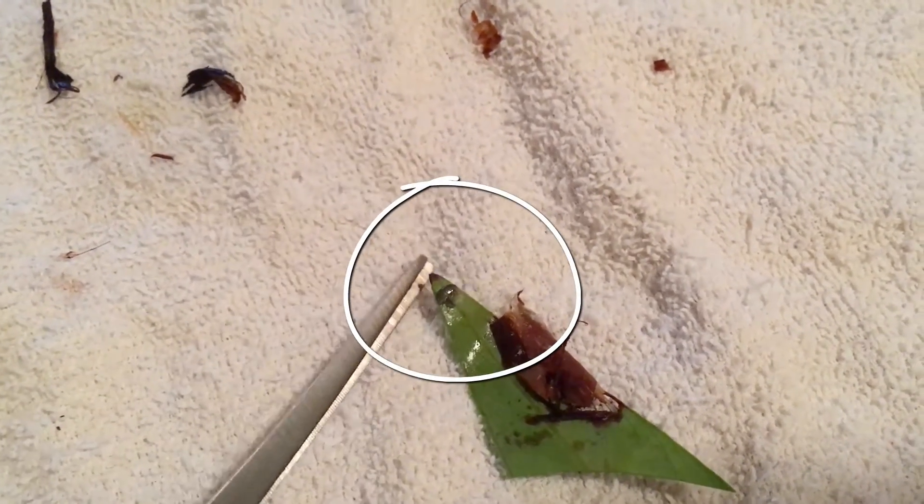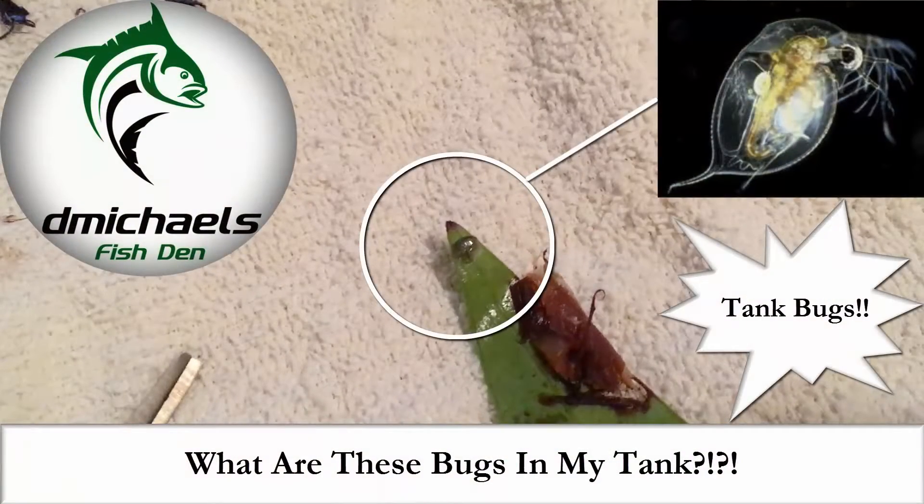You're sitting back admiring your tank and you see a little critter swim by that you didn't put in there. You might have said, what are these bugs in my tank? So what are they? Where do they come from? And are they harmful? Coming up.